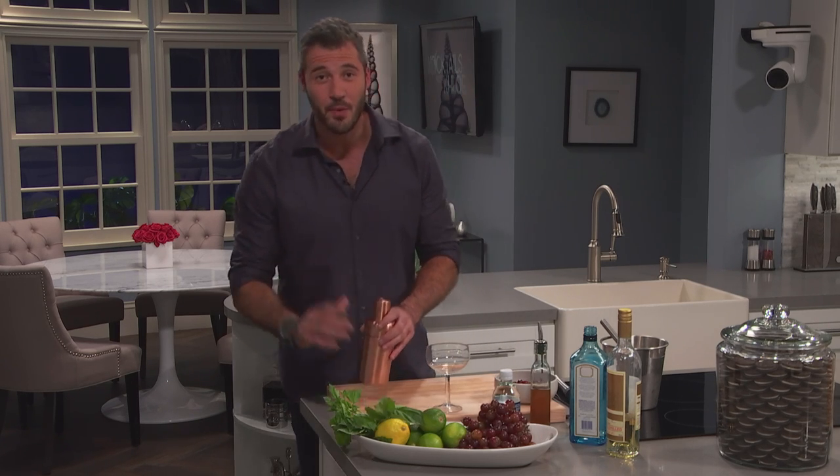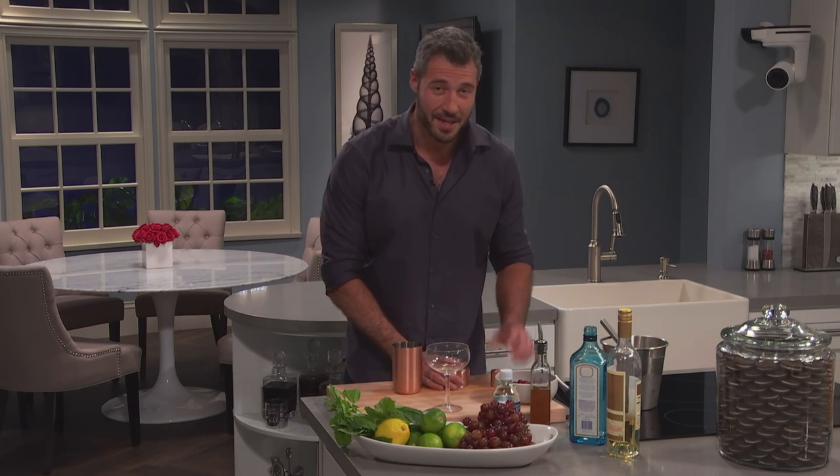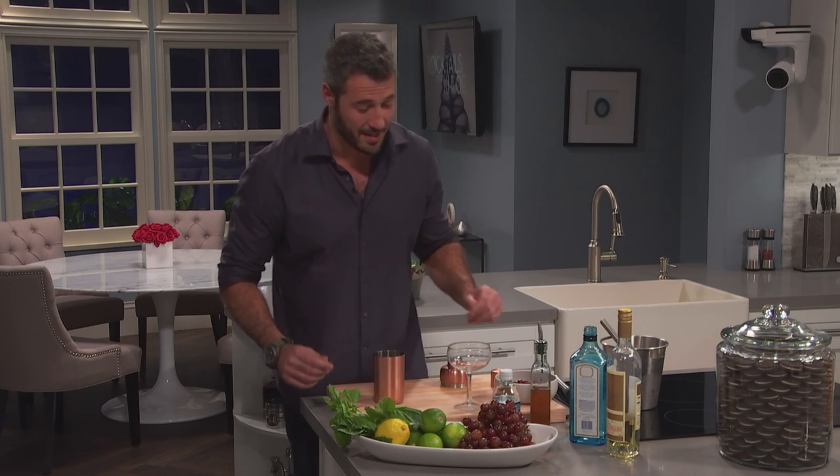Hi everybody, I'm chef Sharon Hackman with Cocktails with Chloe and today I'm sharing with you the cocktail of the day called the Tingle. You'll know why once you have a few of them. It's a very simple recipe that you can make at home. It's delicious, it's got a lot of flavor, it's quite diverse, and you'd be surprised with how quickly you can make it.